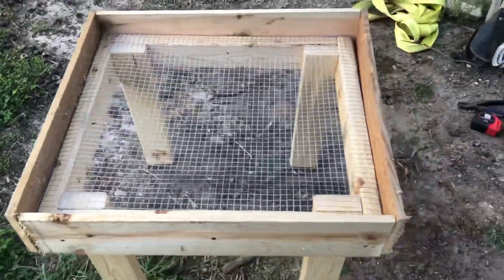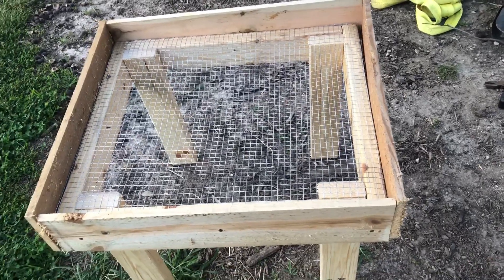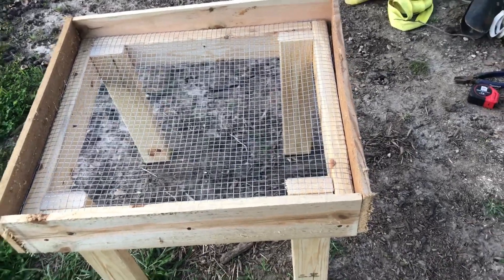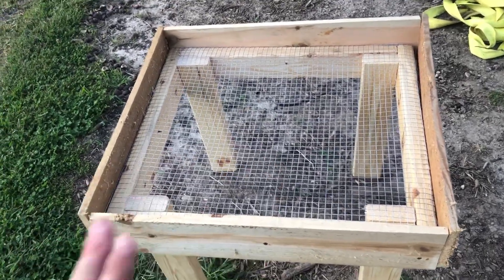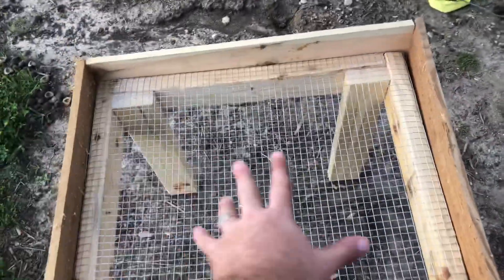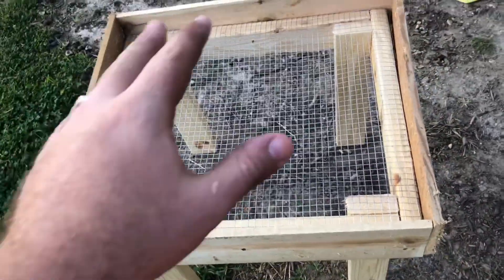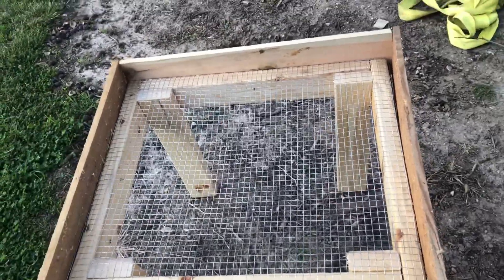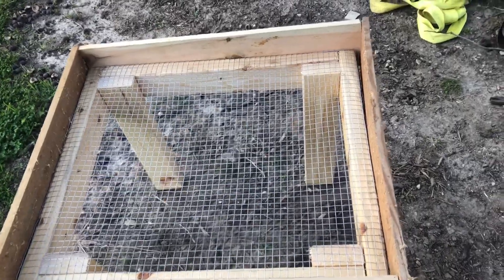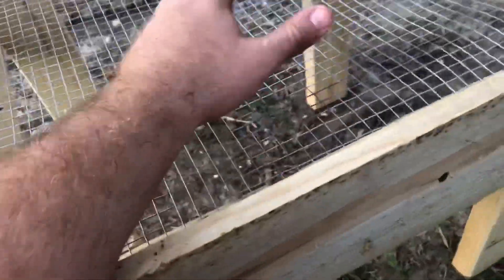This is lightweight enough and small enough I can just go like this and roll them in a different direction if I want. I've been using a five-gallon bucket with holes in the bottom, and you can only do about 15 or so walnuts at a time. This is wide enough that I should be able to put a good 75 to 100 walnuts on here at a time, spray them and stuff. You could build this however tall or wide you wanted.